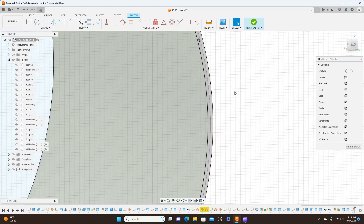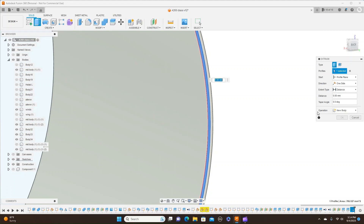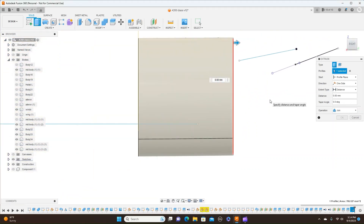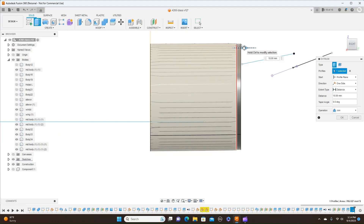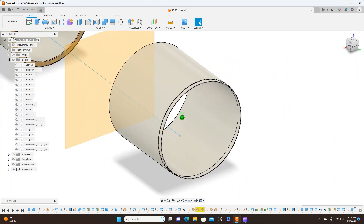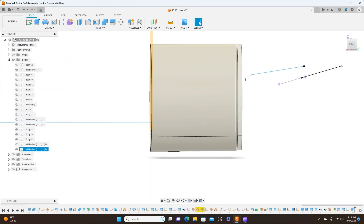Now what I'm going to do is extrude. Hit the letter E for extrude, but turn the sketches back on so you can see. This is what I want to extrude, and I want to set this to join. So now look at this from the side and I'm going to extrude it. Let's go with ten millimeters. Join and hit OK. Now, as you can see, now we have this, which is nice.